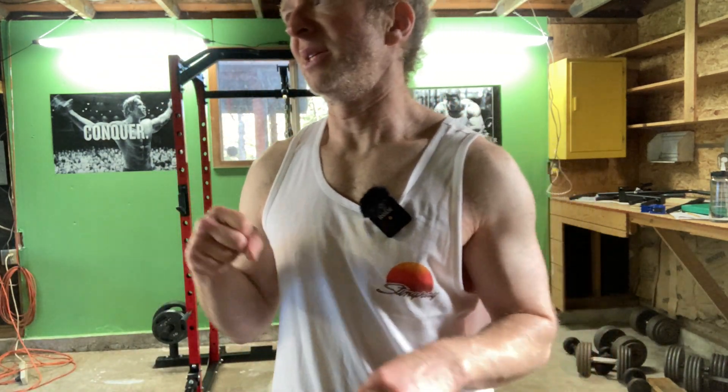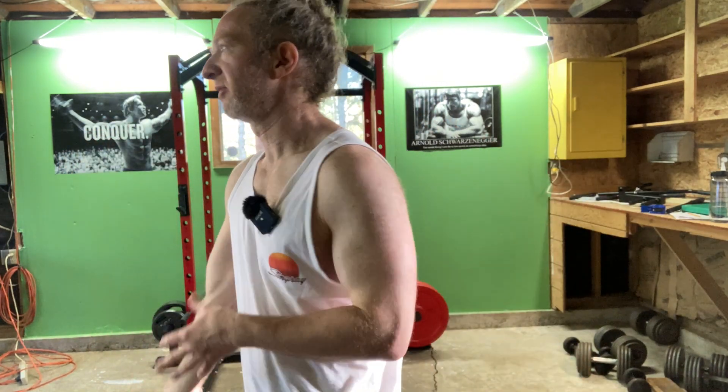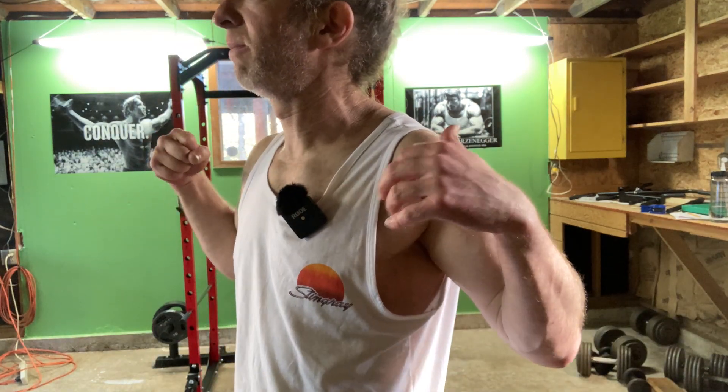I'm going to use heavier weights for this next set. For the laterals, I'm going to use heavier weights and the same weight for the front raises. One thing I don't like about the front raises is that they use my biceps. I'm not trying to work my biceps in this workout, but that's okay — it's getting blood into my biceps, so I feel like they're getting a pump even though I haven't worked biceps today. I don't want to purposely work my biceps though; I'm trying to work my front delts.